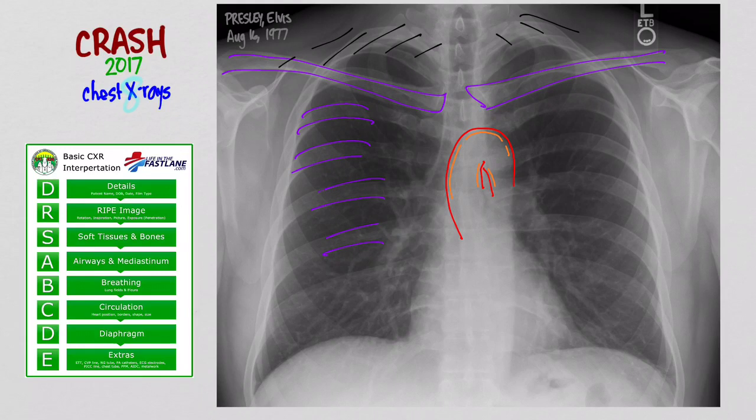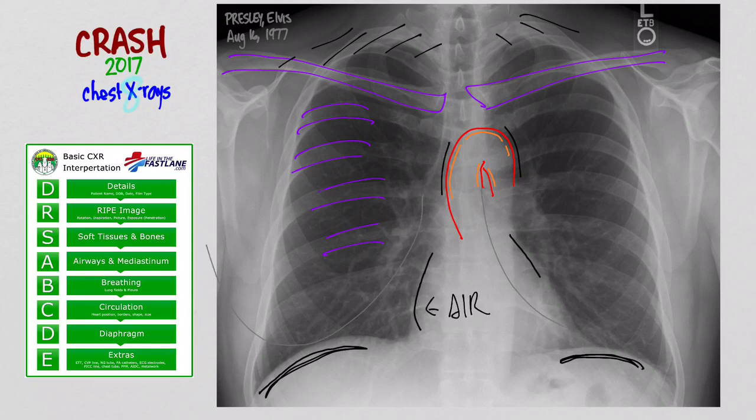In an X-ray, black is the color of air. Another place you might see air is around the heart, around the pericardium. If you get something called pneumomediastinum, you'll see air pockets there. You might also see it under the diaphragm, which would appear black — that is free air under the diaphragm, indicative of a perforated bowel or stomach. Air in these places is not good. Also, in women you'll see breast shadows that make things look less dark than normal — just note those. That is S for soft tissues and bones.